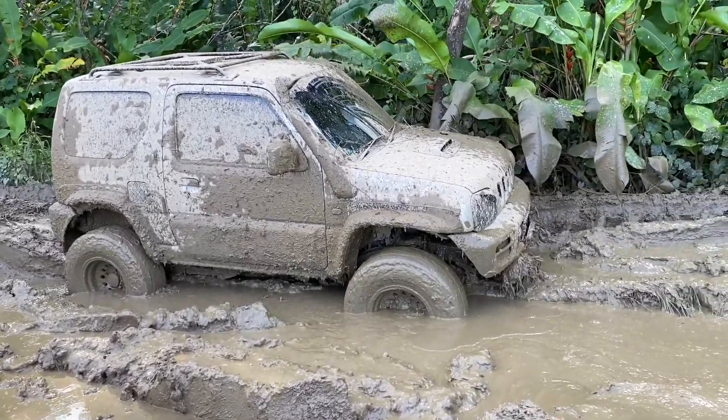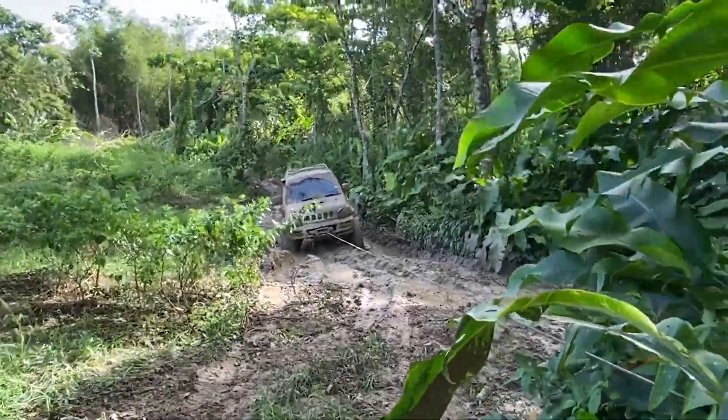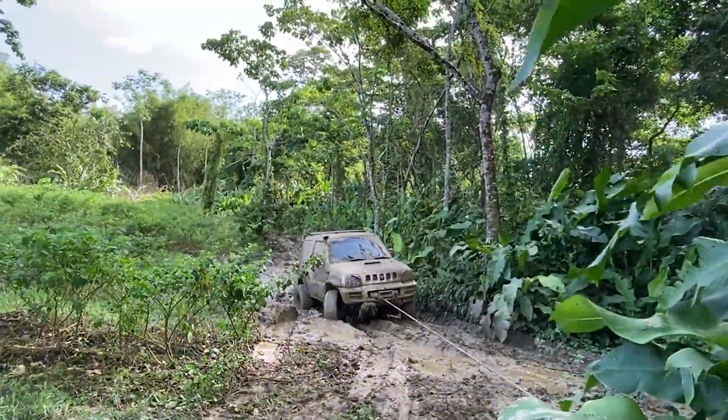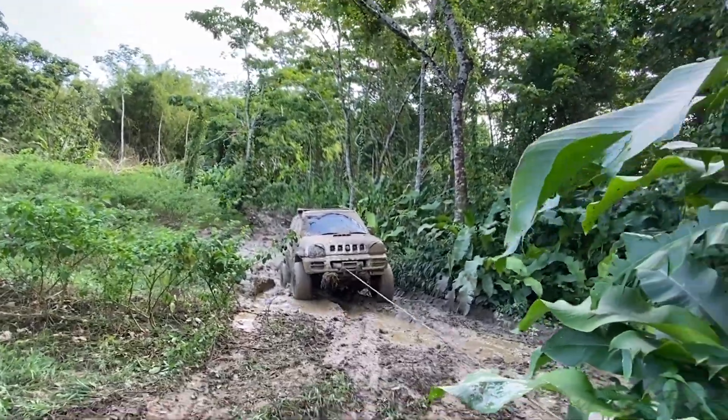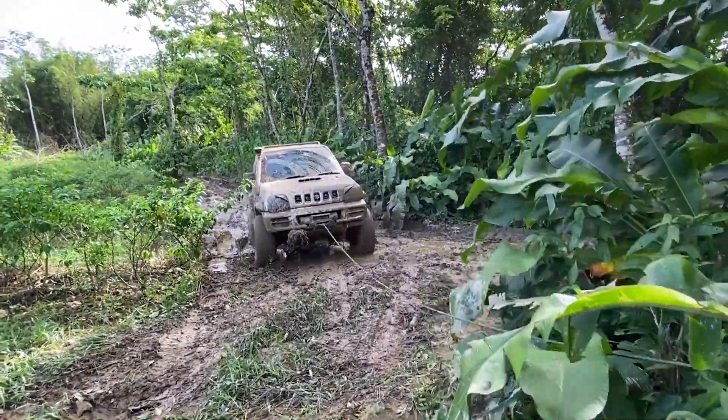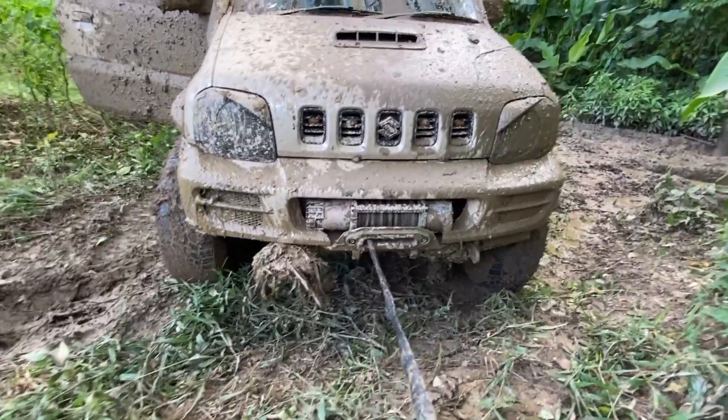As you can see, we're testing it out again. The winch performed amazing — I had no issues with it. I would highly recommend you get one and install it on your 4x4. Don't forget, there's a discount code in the description if you want to pick one up yourself.